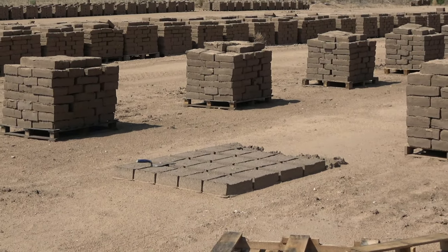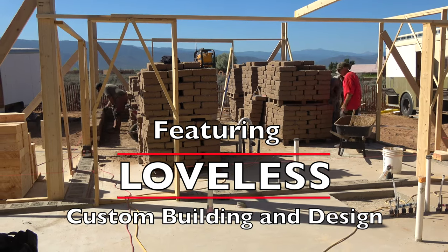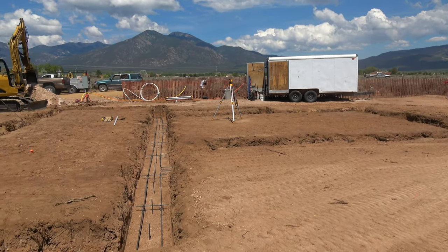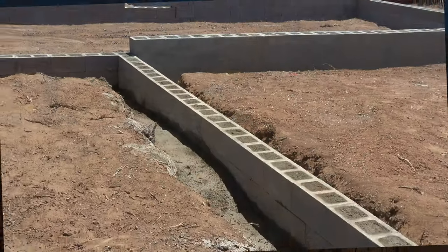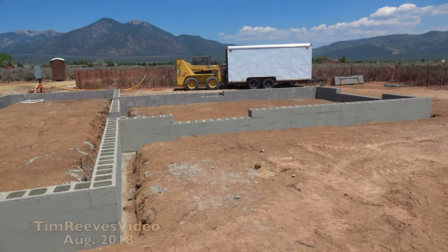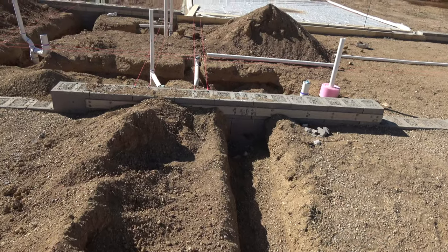Adobe construction is very unique to the southwest. It has the merits of being a masonry product, so it has a cooling effect in the summer and it can absorb heat in the winter. In preparation for building with Adobe, the foundation has to be a little stronger than usual. The footing we build a little bit oversized, and then the stem wall is solid concrete. The weight of an Adobe wall is a thousand pounds per linear foot if you include the snow load on the roof.